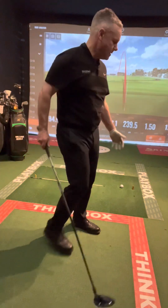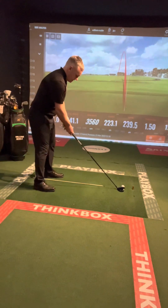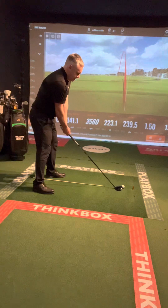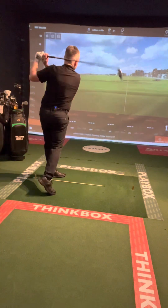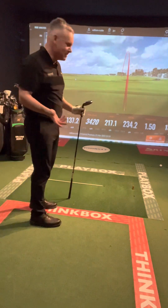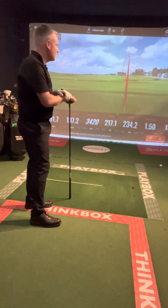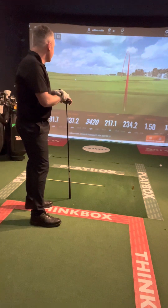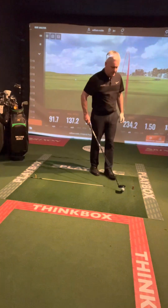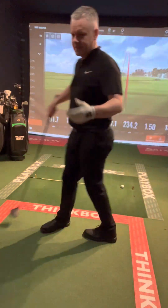Now the new Callaway Paradigm — I want you to see the difference with it. The Rogue ST is quite nice but this one actually looks great to look down on at address. I do like the look of this compared to the driver version. However, I know it's way too low spinning for me in general. That actually worked that time — first good hit today with it. Club head speed 91, ball speed 137, spin actually pretty good at 3420. Carry 217, total 234, smash factor perfect, launch angle 13.6. I like the look of it but I don't like the inconsistency — it doesn't feel like it suits my golf swing.